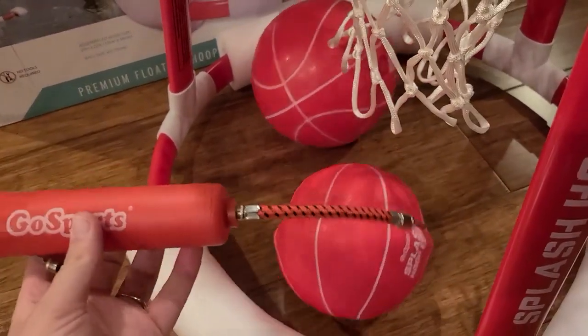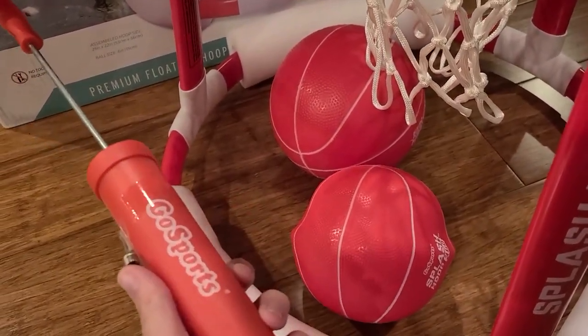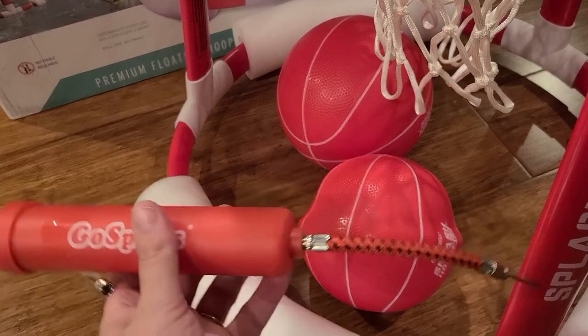I did have issues with this pump towards the end — it just didn't seem to catch air, so I'm going to look more into it to see why it stopped working.